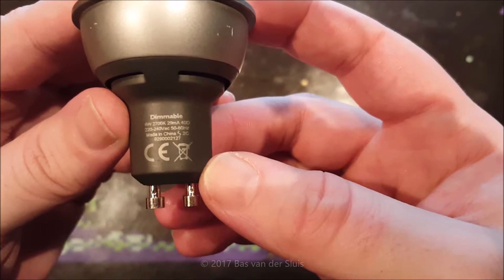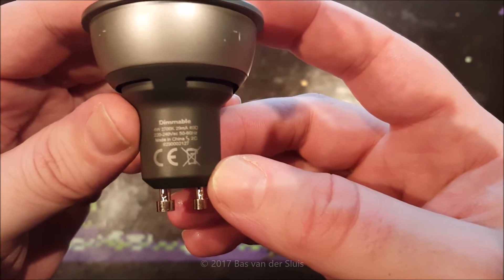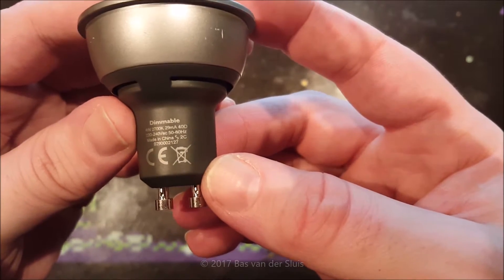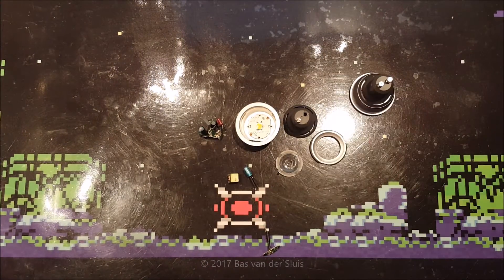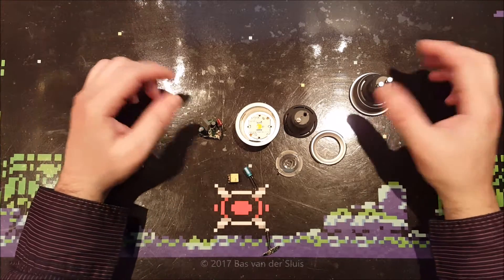These were not very cheap — they were actually pretty expensive. They're four years old, dimmable LEDs running at 29 milliamps at 240 volts, made in China. They give a fair amount of light, it's a nice warm light, but they just die after four years.